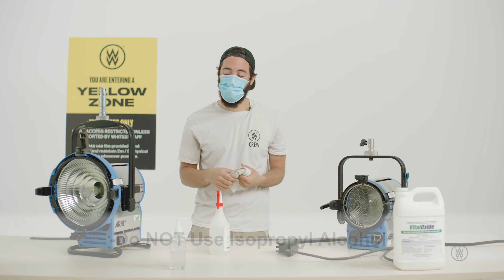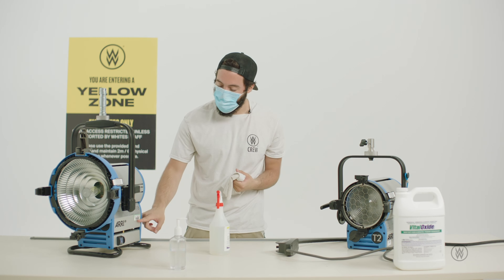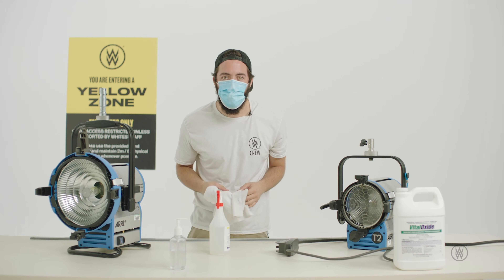Also, don't use isopropyl alcohol on these fixtures because it'll take off the paint and it'll take off our barcodes, which we definitely don't want.